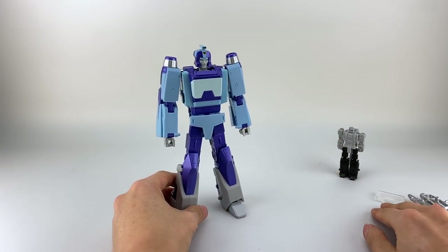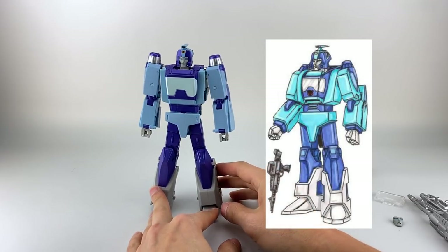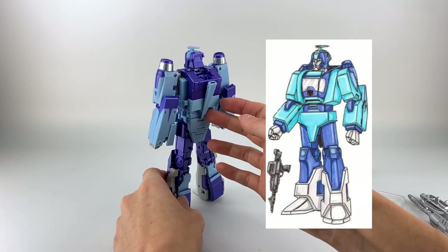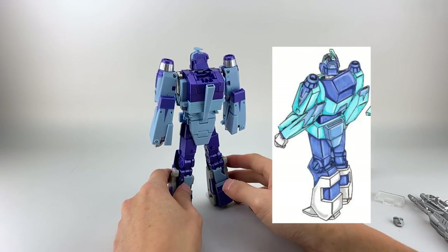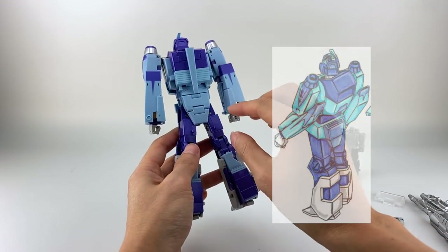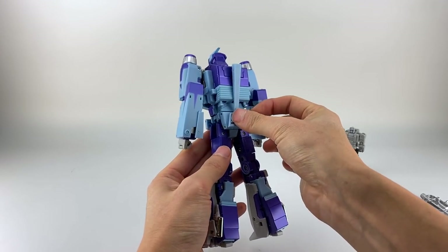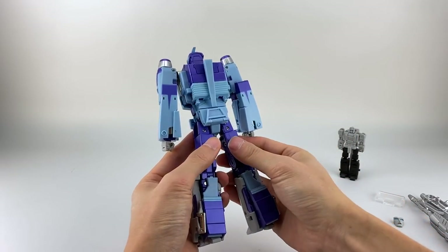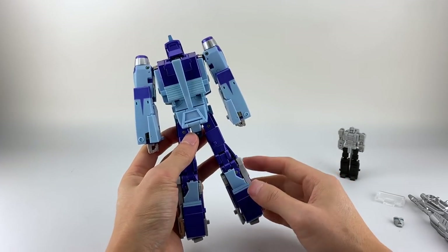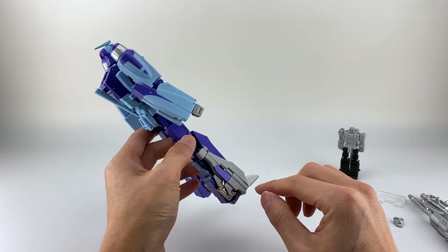Let's do a quick 360 of Jabber — he looks really nice, pretty clean overall. He does have this big fin on the back which isn't accurate. He has this butt flap which apparently is accurate if you look at the animation art. If you don't like it, just use these double hinges and flip it up — not a big deal. He does have fairly clean legs.